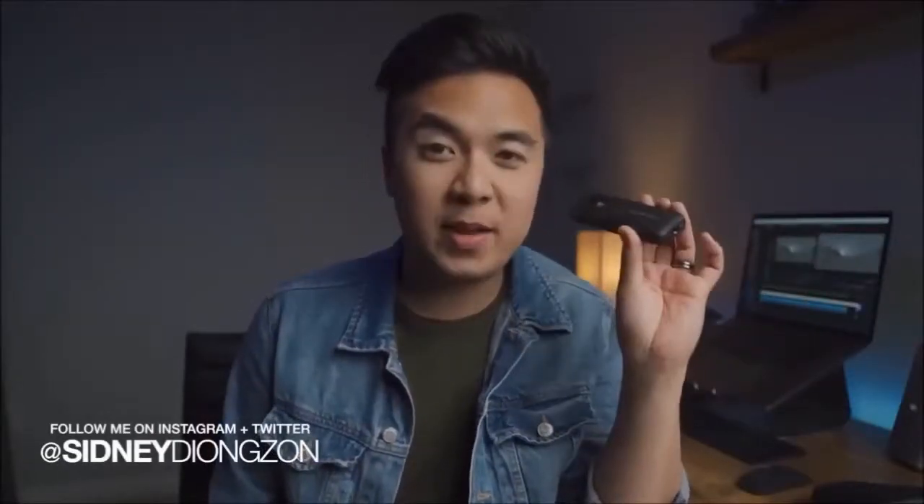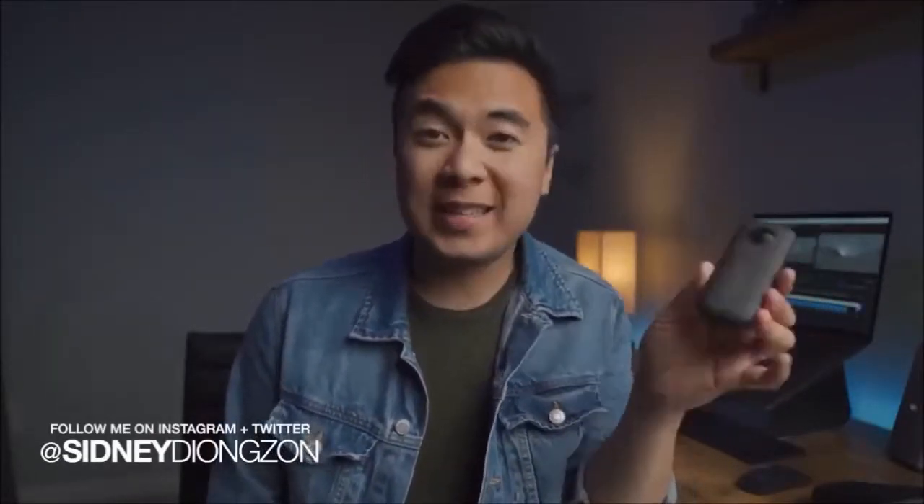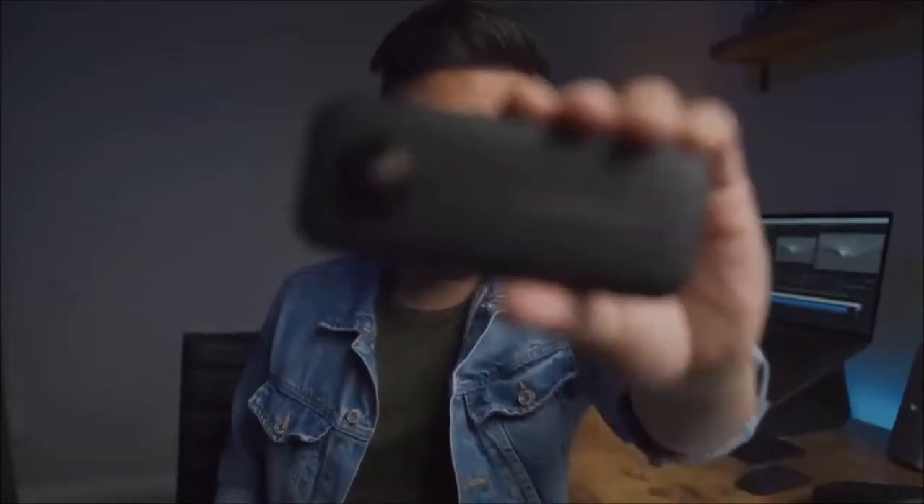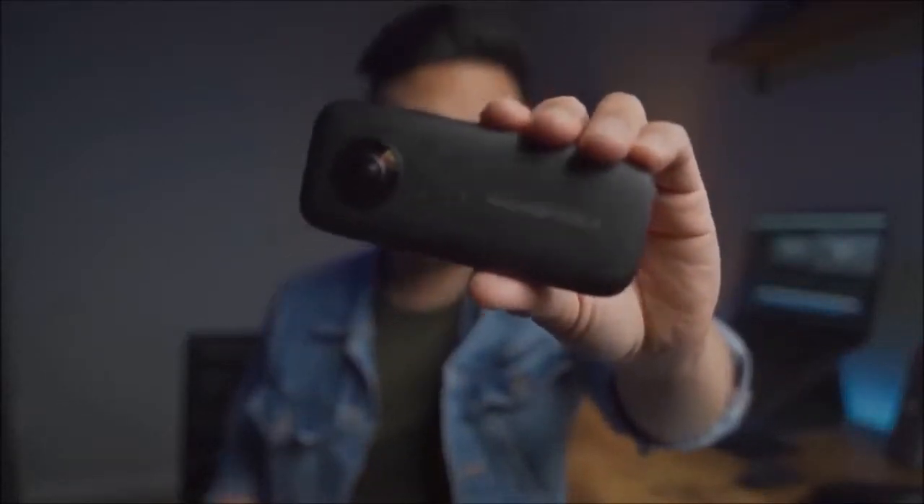I don't know about you guys, but I have been intimidated about using 360 cameras to film 360 content, mainly because I just don't know what to film with a 360 camera. Fortunately, Insta360 sent me their Insta360 One X and I've been playing with it for a few months now, and I gotta say I really like it. This video is not sponsored by Insta360 — they just sent me this device to play with, so take it for what it is.